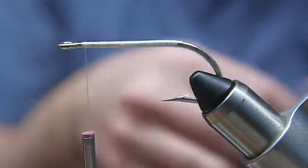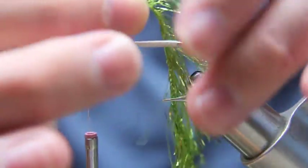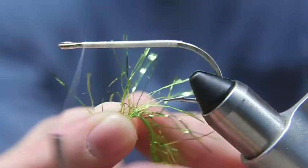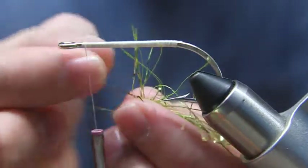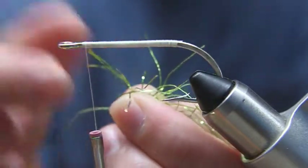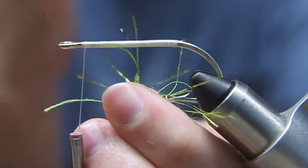I'll start by showing you a little bit of the fibers here. This is what it looks like, this is what kind of fibers it's got on it. If you can see it, they look like they're about an inch long, and they've got some — it's like Flashabou. This is green. It comes in about six different colors. I like the green, the blue, and the red myself.